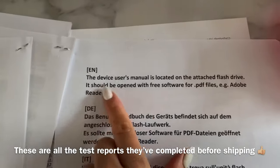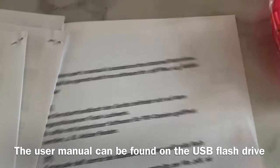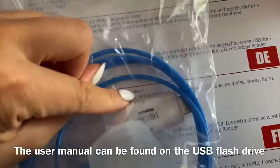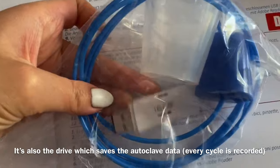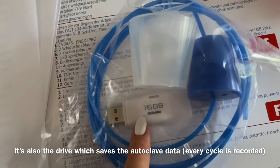There's a note saying the device's user manual is located on the flash drive. The flash drive is in here, and it's also the drive that saves the data from the autoclave. Each time you do a cycle, it saves it here. I'll have a look at that later today.